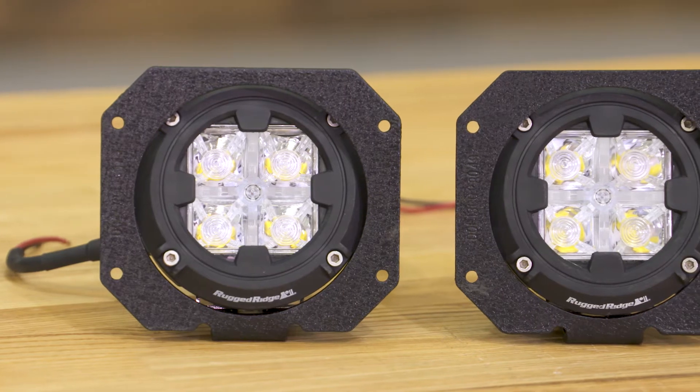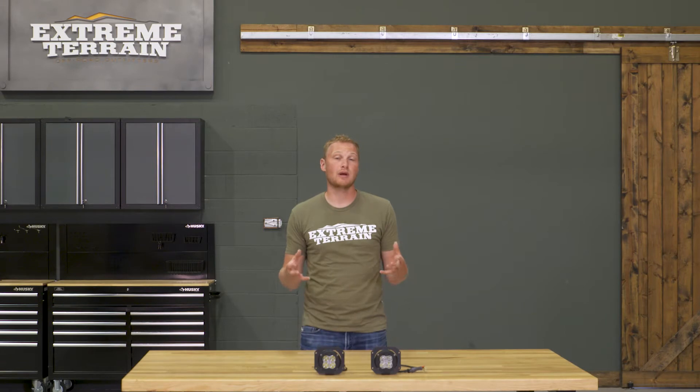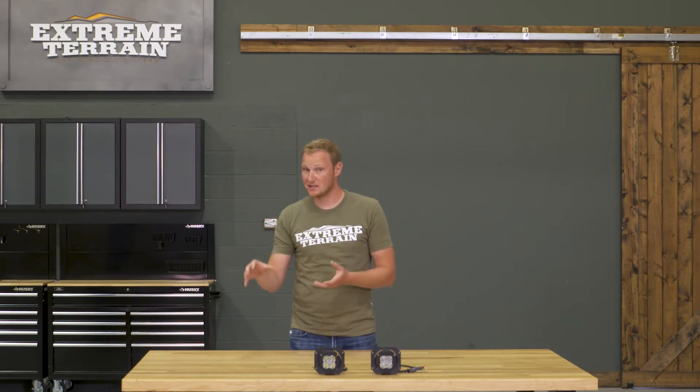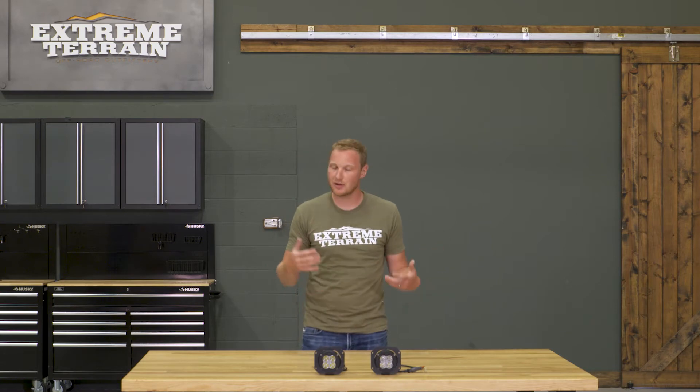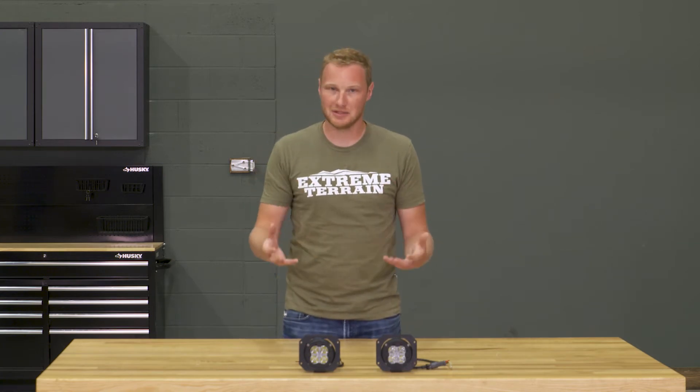It's going to be a package that includes the lights and the brackets. Everything's going to work together, and they're going to bolt right into your factory bumper — specifically your factory plastic bumper. If you have a 10th anniversary or one of the special edition Jeeps that comes from the factory with a steel bumper, you're not going to be able to use these as a bolt-in application.